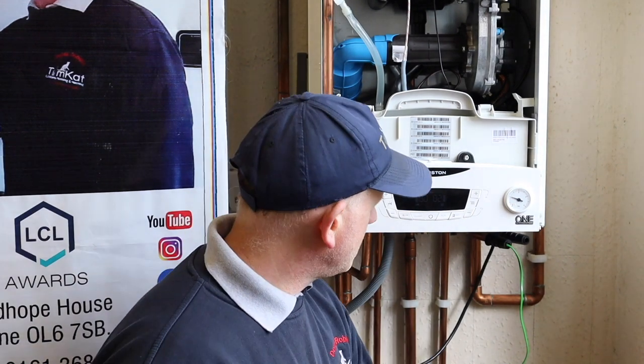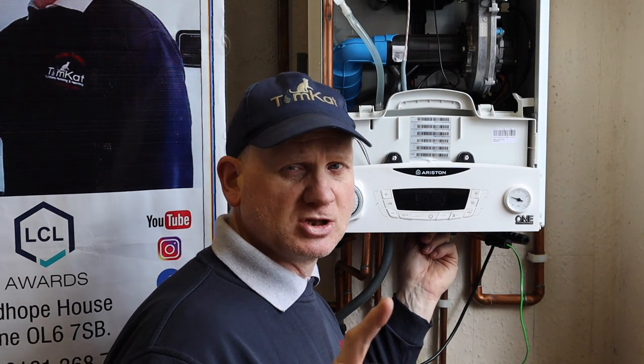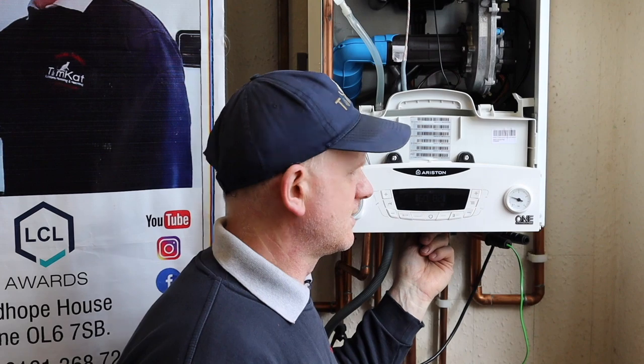While I'm down here, I might as well check the flame rectification on this boiler — the flame supervision device. The boiler is running on central heating. What we're going to do now is turn off the gas supply, and what the boiler should do is go into lockout. Let's have a go.